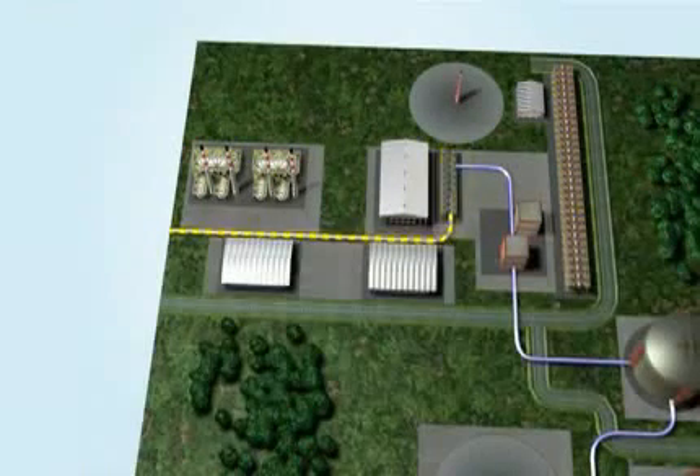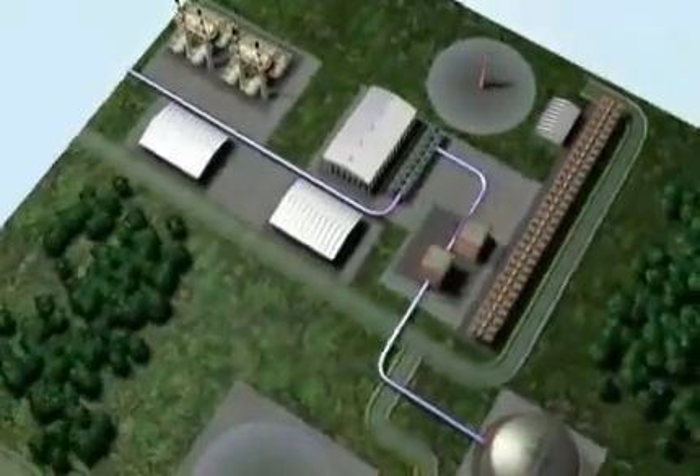Step 1: Cleaning. Here, in the processing towers, the gas is separated from all the elements that would solidify during the cooling process and damage the machinery — carbon dioxide, water, mercury, and sulfur.